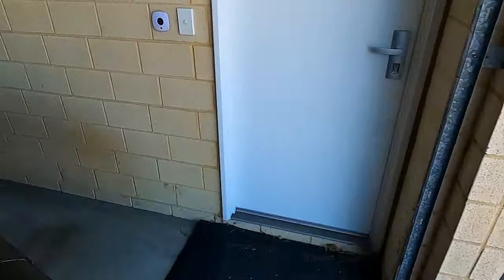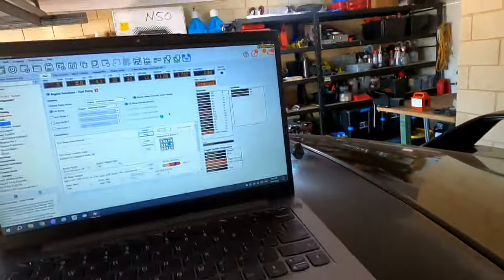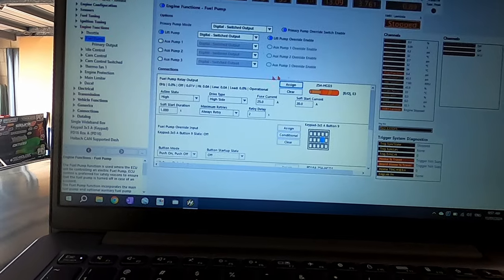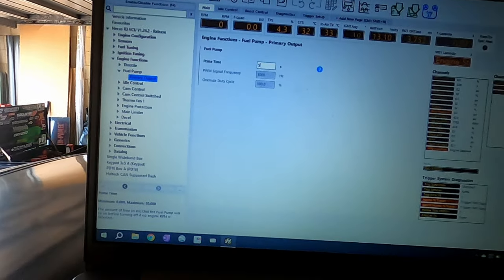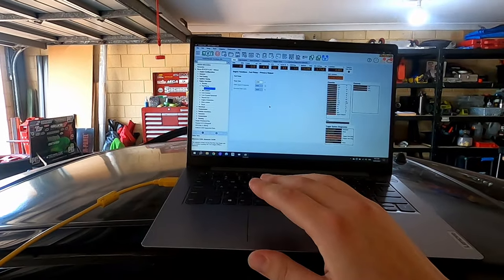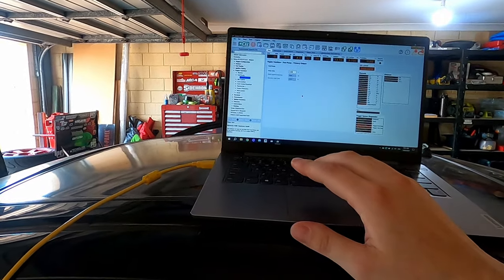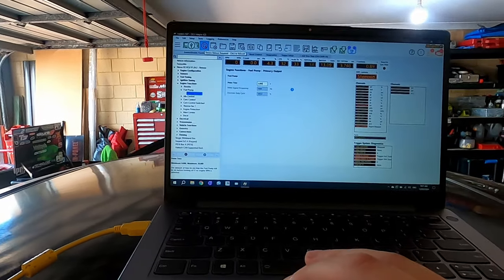What I want to do now to prime the whole system is go back in the Haltech and reassign that main fuel pump, and reset the prime time back to three seconds. That means that once I key on the ignition the system will run for three seconds and pressurize everything up. I'll also turn the pumps on manually just to check everything through. I'll reset the ECU from here and that will prime it up.